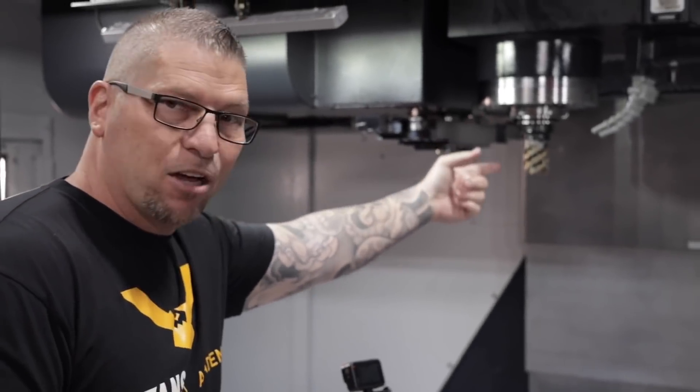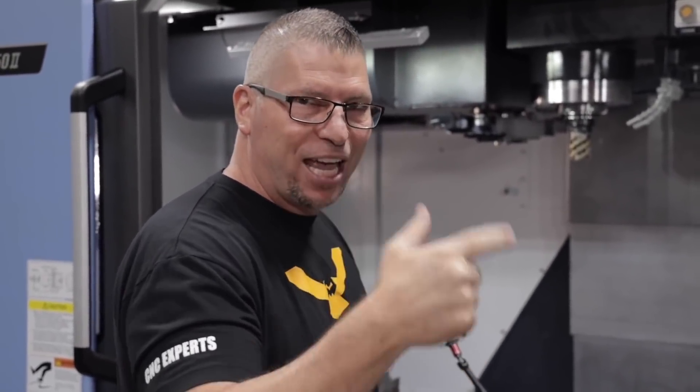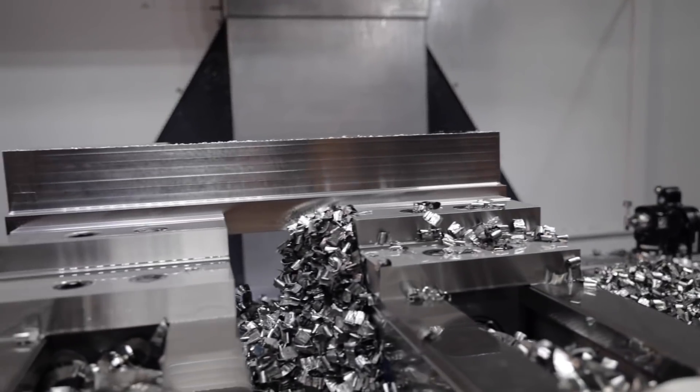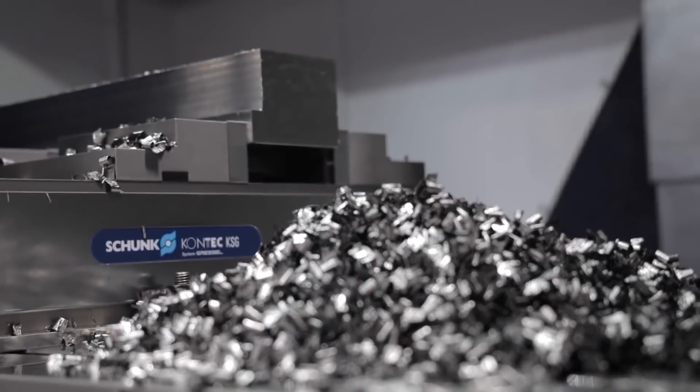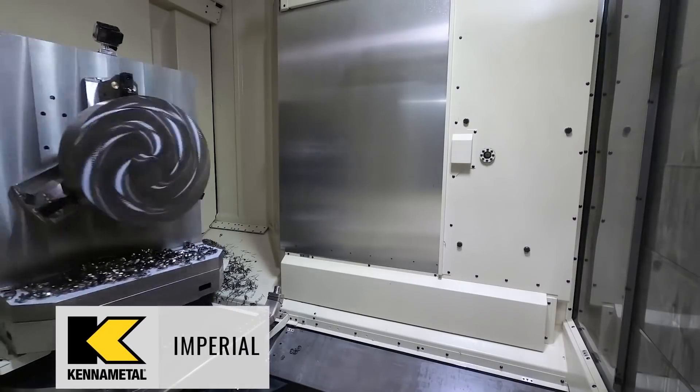The tool looks flawless. This insert right here can go 12 hours — there are eight corners, so think 90 minutes per corner taking a big cut. Then you have eight sides, so calculate eight times 90 and that's how much metal removal you're gonna get with these inserts. Boom, it's crazy.